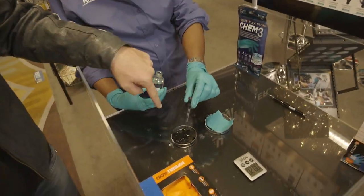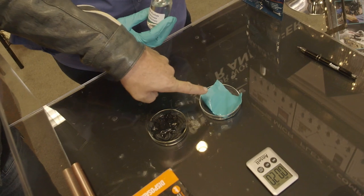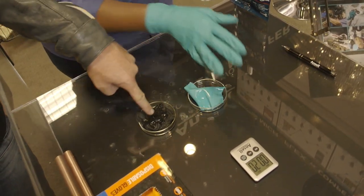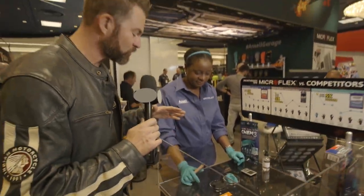We're going to take acetone and put it on two different types of gloves. This is the competition right here, and this is the Ansell Micro-Flex Chem Free. You'll see the difference between the two. You've got 20 seconds to see which of these is going to be the one that can sustain the acetone.